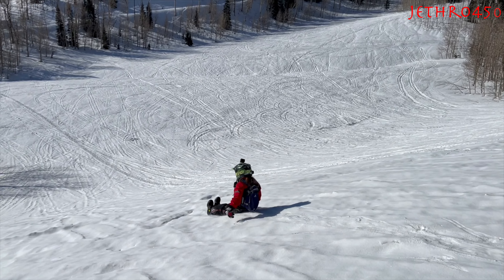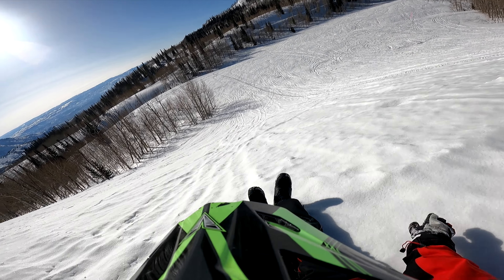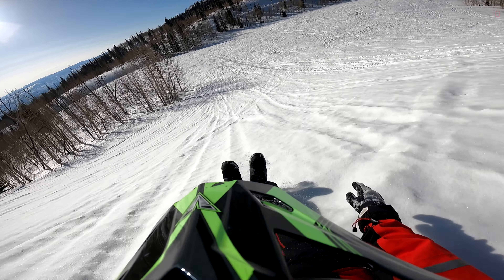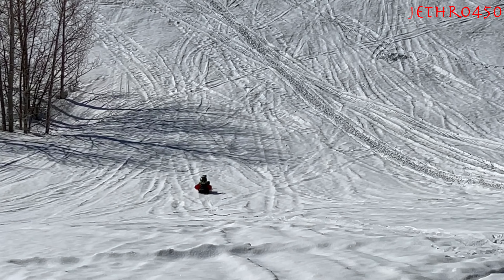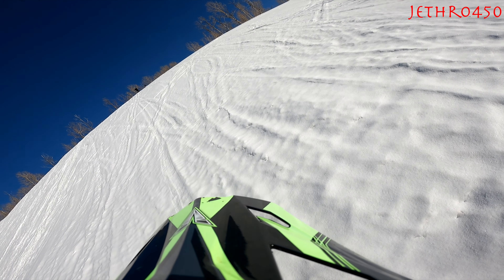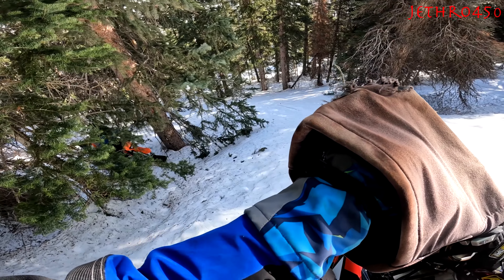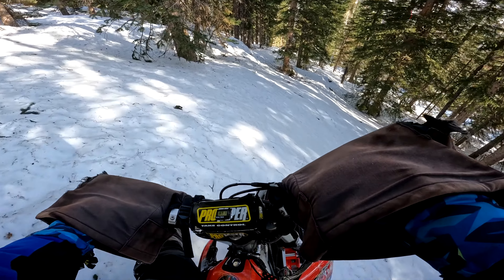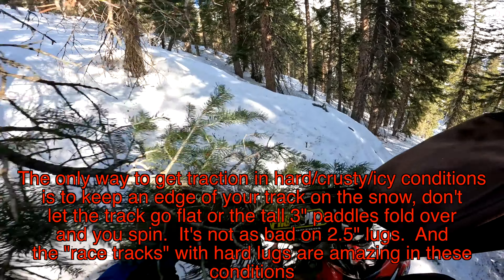My daughter right here — she's 15 — she rode the bike most of the day, but I did take it a couple times. Our ride was literally like an hour, an hour and a half, just because the snow was so terrible we gave up and went home early. But I did talk about the ski rubber — I was able to figure that out. That new ski rubber is legit, and honestly these conditions were perfect for testing it.